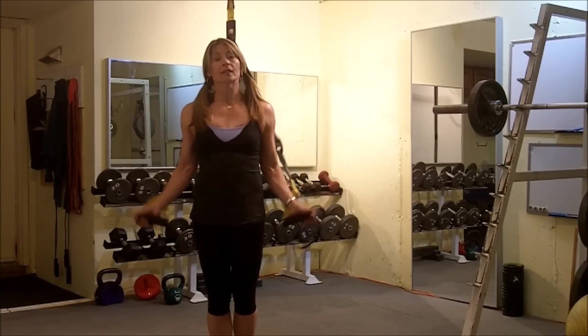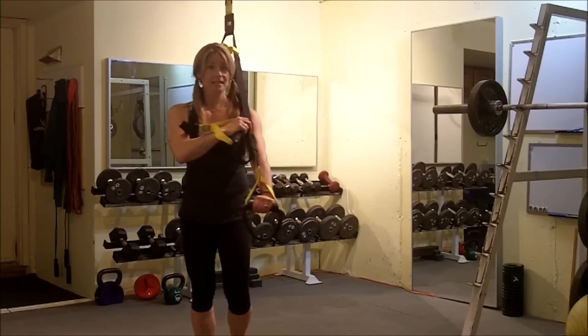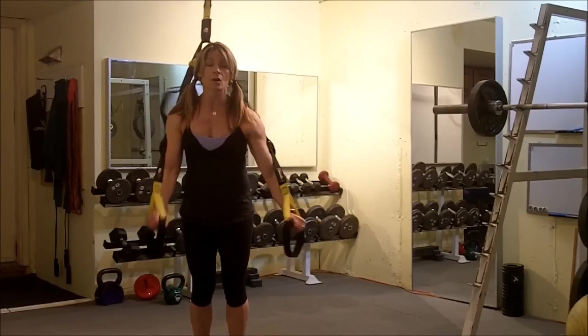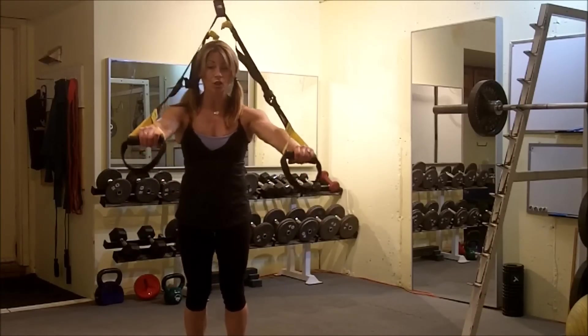Now what's really important here is we want to have the hands at about shoulder level. We don't want to have these things rubbing on us. If our hands are too low, the TRX is going to be rubbing on our shoulders. So they want to be just on top of the shoulders.